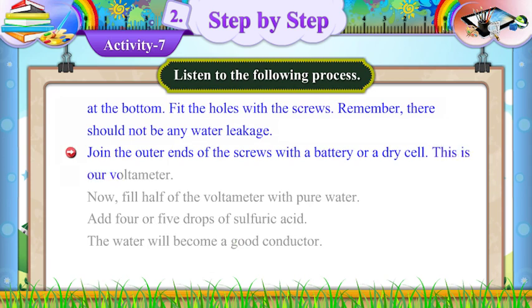Join the outer ends of the screws with a battery or a dry cell. This is our voltmeter. Now, fill half of the voltmeter with pure water. Add 4 or 5 drops of sulphuric acid. The water will become a good conductor.